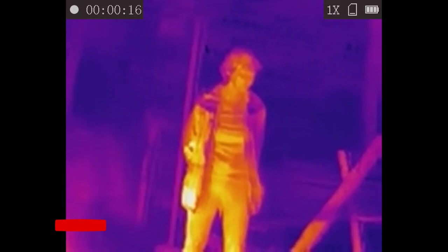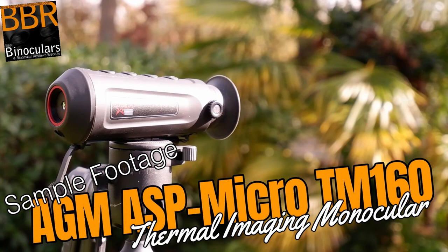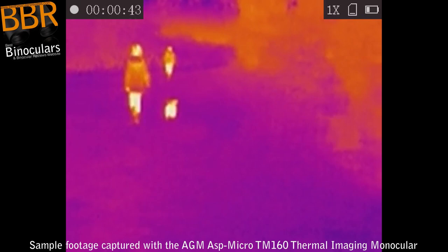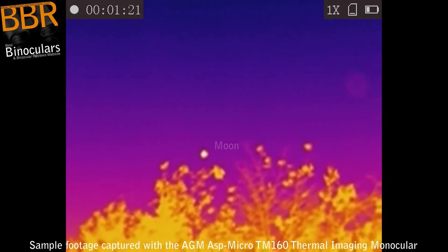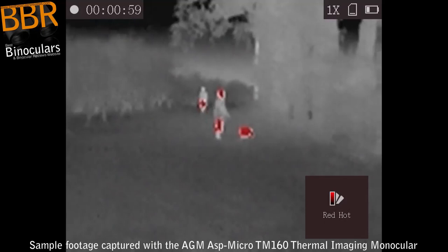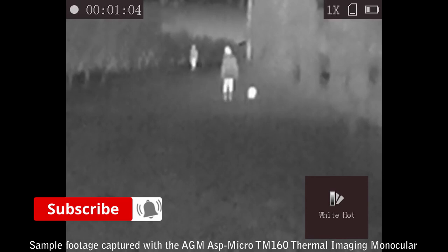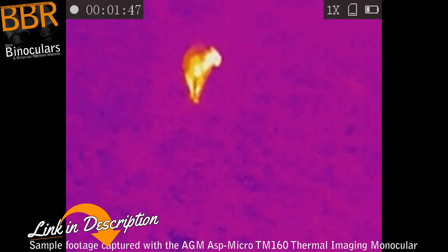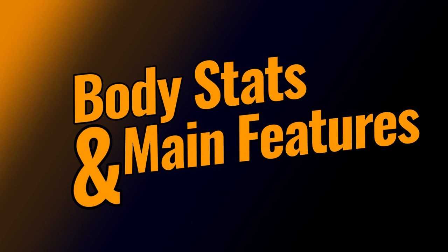The image quality you see when looking through the display quite closely matches the recorded video quality. I do have a separate video that contains just recorded sample footage — I'd urge you to view that in conjunction with this review, as it contains detail about the different palettes that can be used on this device, how each affects the view, and how they suit different situations and environmental conditions. I also take a look at how it works during the day versus at night — quick spoiler: it's quite similar — and what you can expect at different distances and when viewing different types of objects. That video is on this channel and will be embedded on the full BBR review.